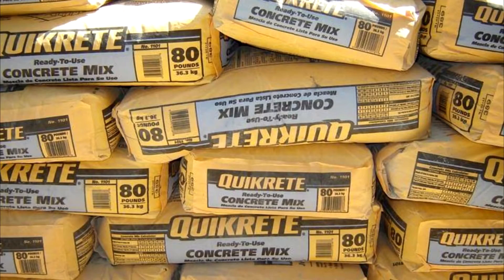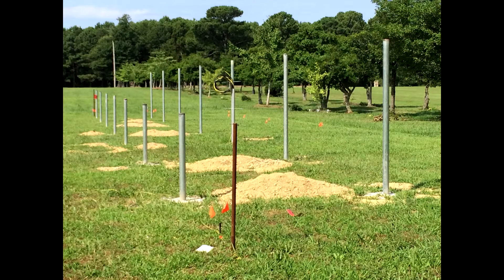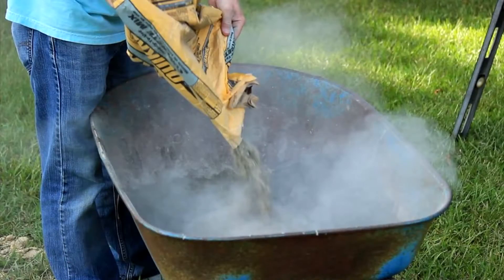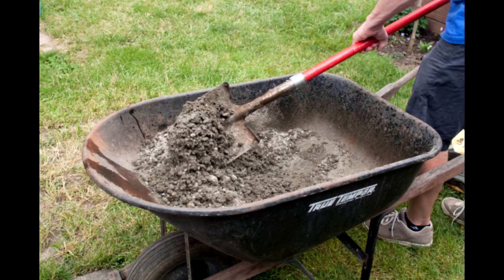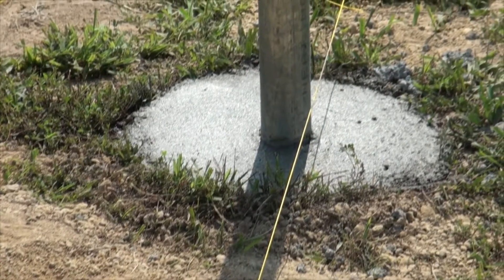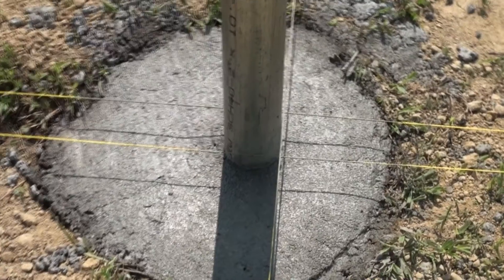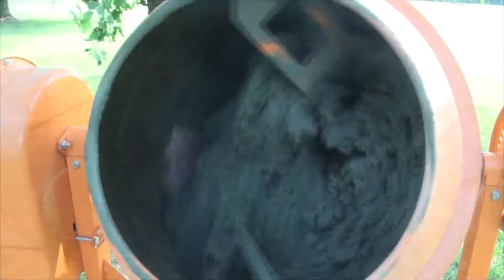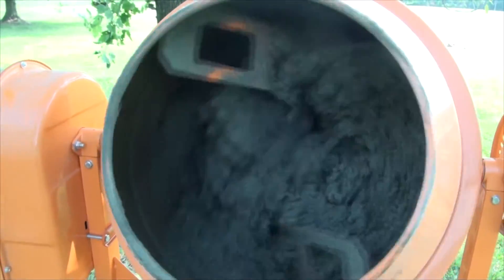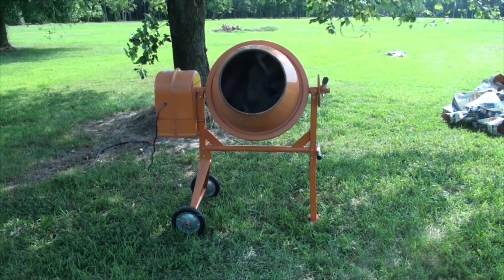More than 180 lb bags of concrete were used to make 14 cylindrical footers for this project. If you think you can mix all of that by hand — I'm sure you can — but do yourself a favor and acquire a cement mixer for this task. The need to work with relatively small amounts of concrete over a full day also makes concrete delivery by truck infeasible. An inexpensive mixer I purchased for this project undoubtedly saved me several days of time and labor.